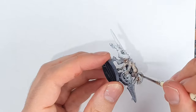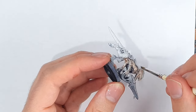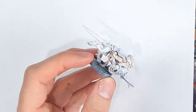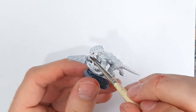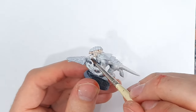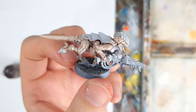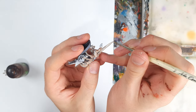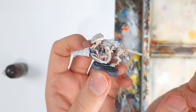Next up, Reikland Fleshshade, which I water down a fair amount. If you have it, Karaberg Crimson will probably get you closer to the box art, but I'm still happy with how this looks in the end. This is applied all over the body, with particular focus to recesses and where it meets the chitinous armour. There are some areas where staining has occurred that I don't want, so I neaten these up with some thinned off-white.